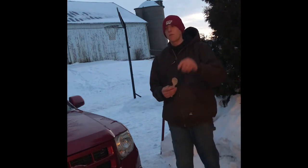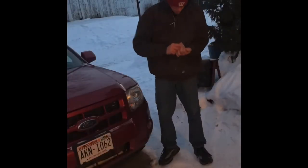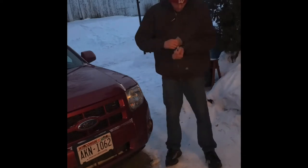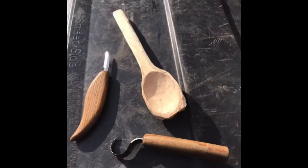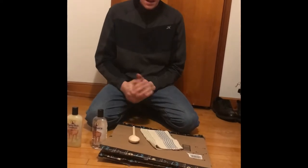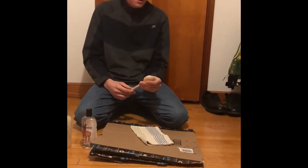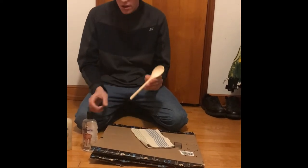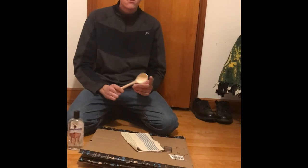If you made it this far, one reminder — give me a big thumbs up. Alright everybody, we got the spoon all sanded down. It's nice and smooth now.